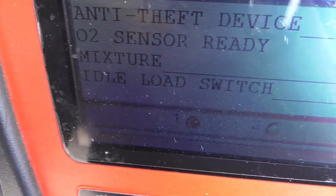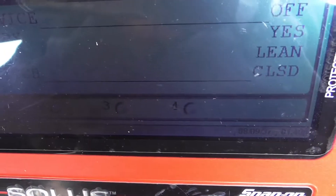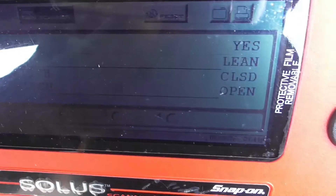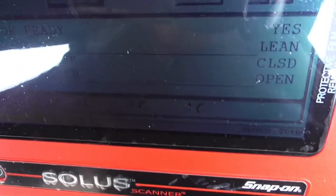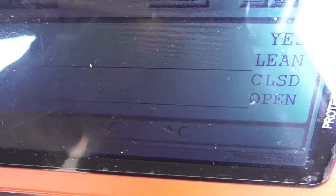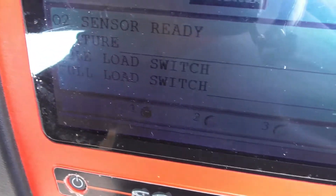Idle load switch — that's the throttle switch. Let's see if it registers when I open the throttle. Good, it's working — that's how you check your throttle switch. Full load switch — if I go to full throttle it should close, but the engine is idling so I won't do that. That's how you check the full load switch.